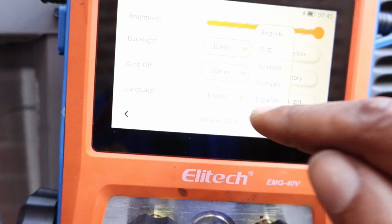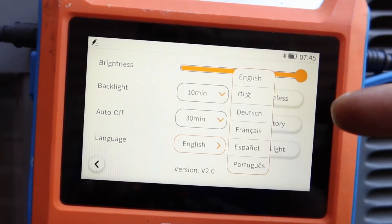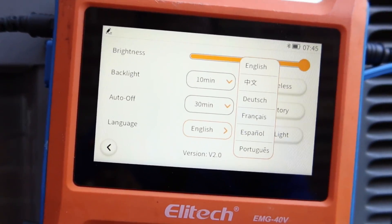Take a look in light mode as well — six different languages: English, Chinese, Dutch, French, Spanish, and Portuguese.